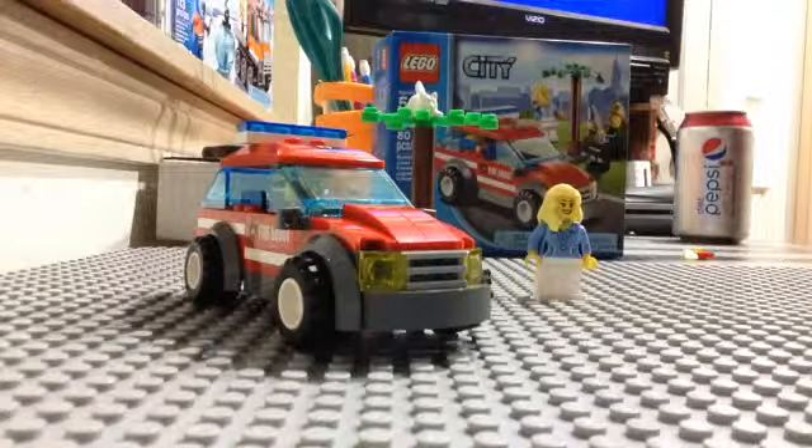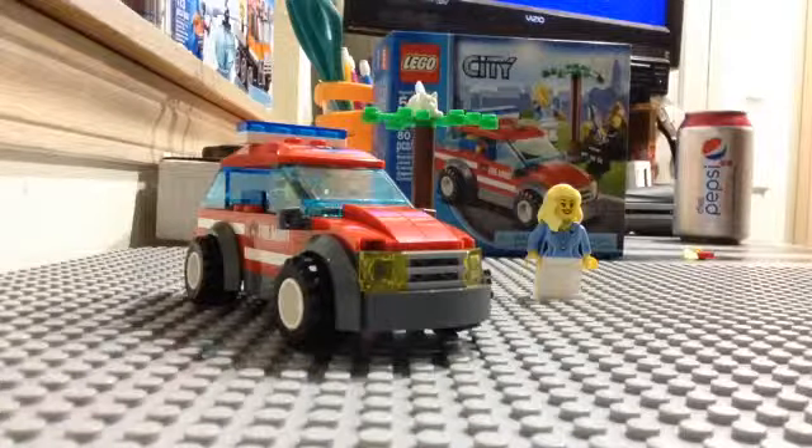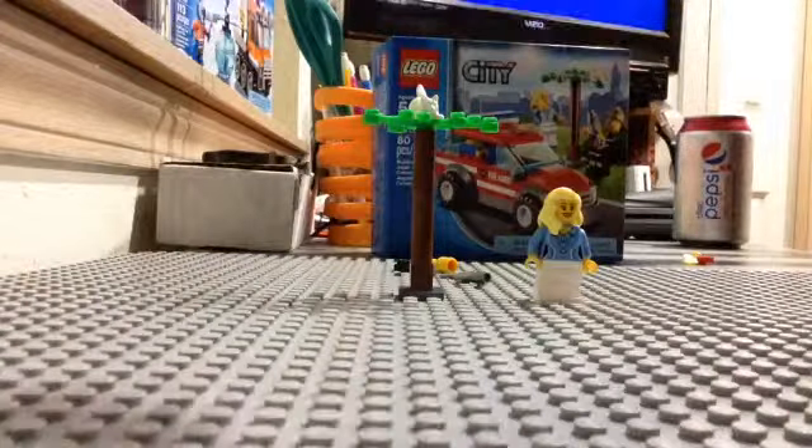I do not like the stickers because I really only put most of them on just for this review, and I'm going to take most of them off probably. Like the one on the top hood is kind of unnecessary. The ones on the side I'll keep on.